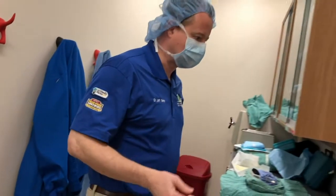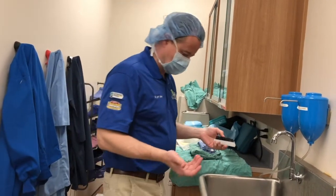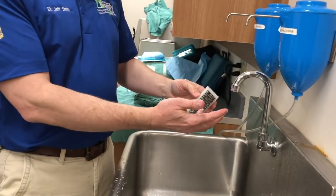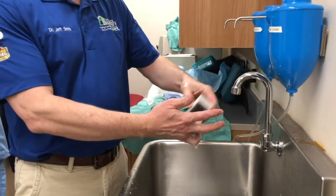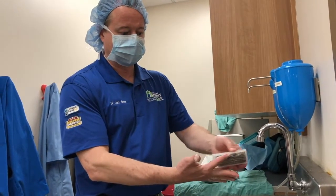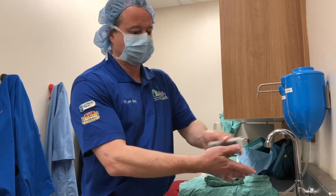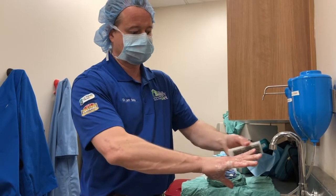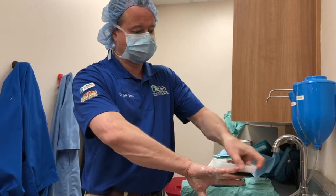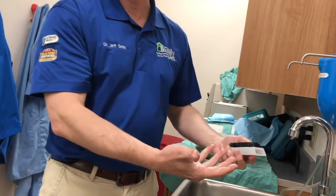Then I'm going to go through the same scrubbing process with myself that we did with the dog's skin. I'll scrub my hands three times, just like we did the dog's skin. I'll go through a process where I scrub each fingernail, then each side of each finger — a methodical process to make sure I've covered all the areas. Because you can't see the bacteria on your skin, I scrub every inch of it, and we rinse and repeat this three times over.